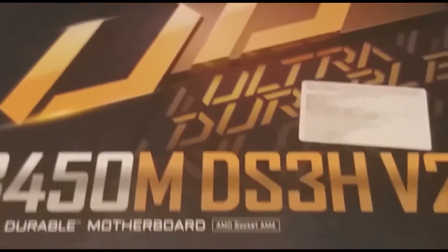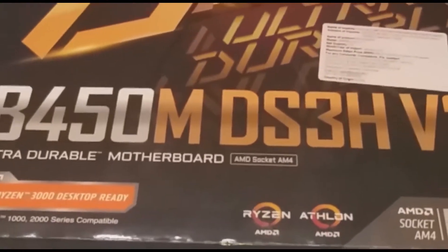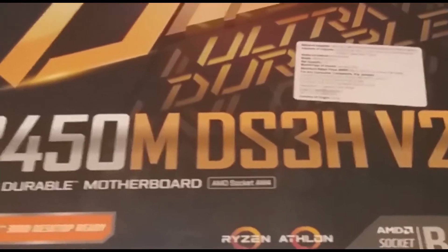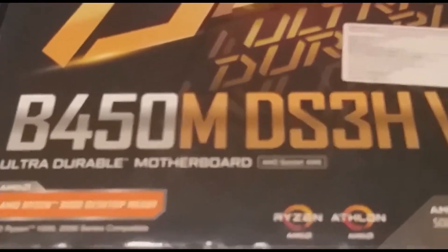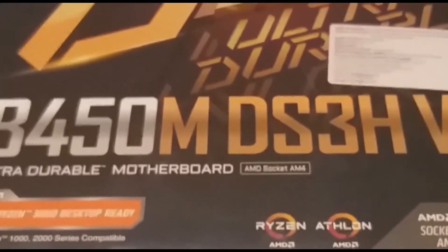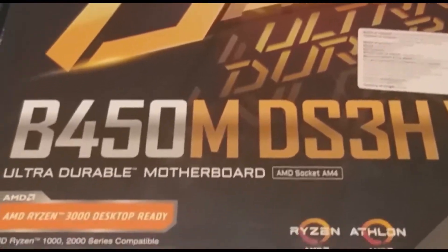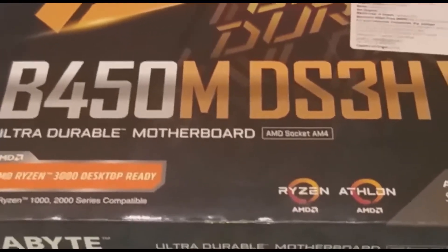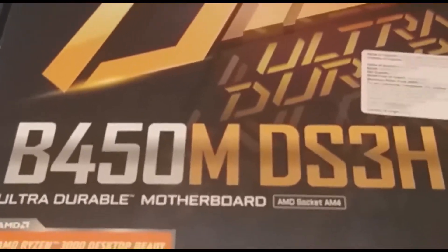Hi, my number 1. Let's talk about the GIGABYTE board. If you look at the GIGABYTE board, it's a failure — that's why we look at the whole board. The model number is B450MDS3HV2. Let's see how we open it.